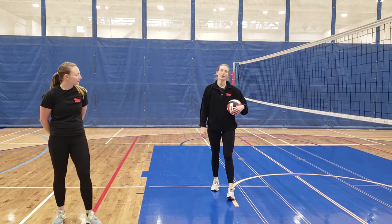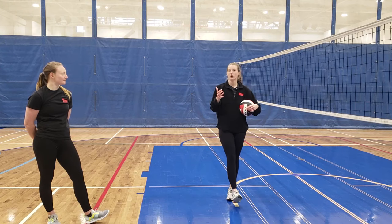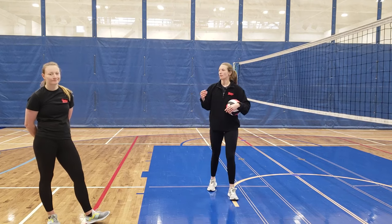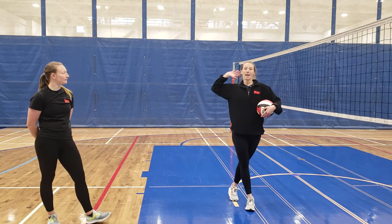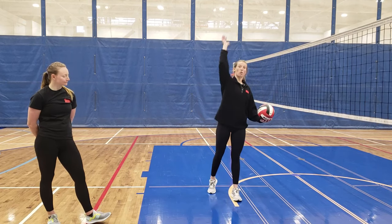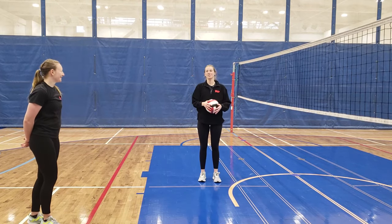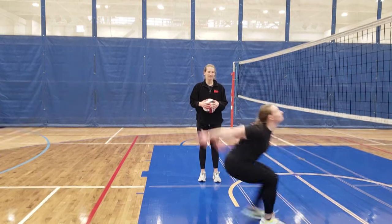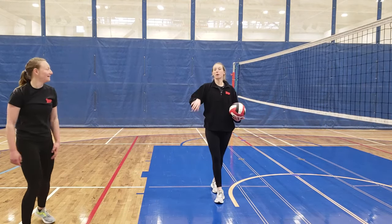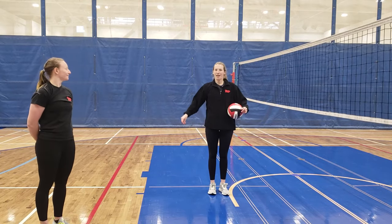The final step of the attack combines footwork, arm swing, and contact on the ball. Similar to the spin serve from our last video, you apply a wrist flick as you come across your body and down in front of you, which creates topspin on the ball. Putting it all together: left-right-left footwork approach, bring your arms back behind you, open up your chest, and close on the ball with a wrist flick. That is the attack.